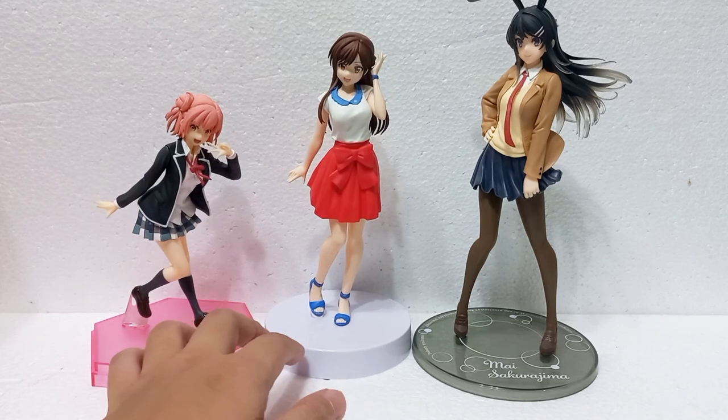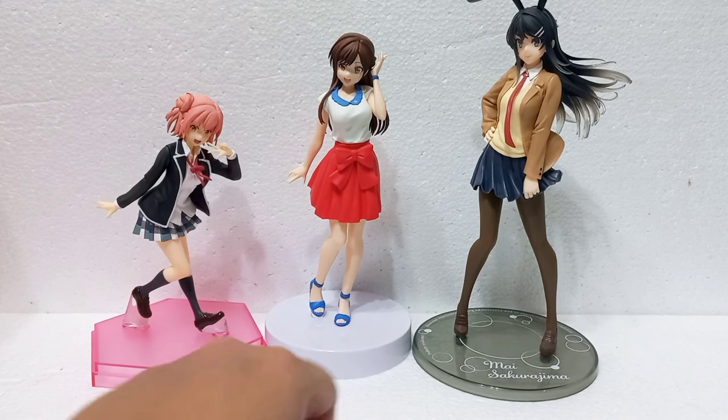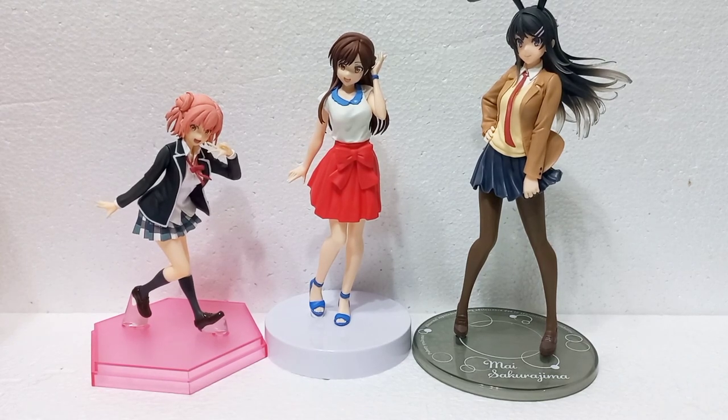That's it for today guys — Jay here again, Happy New Year, hope you enjoyed this video. If you did, please hit like and subscribe to Omacho Reviews. We'll be making more content — anime figures, model kits down the line. This is Jay again and see you next time, goodbye.